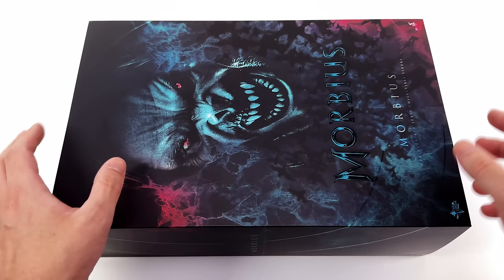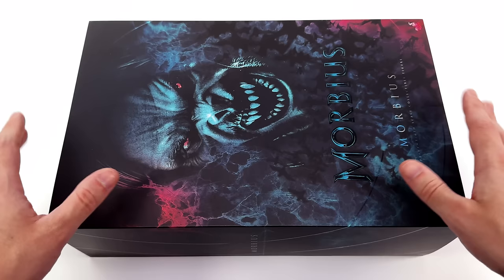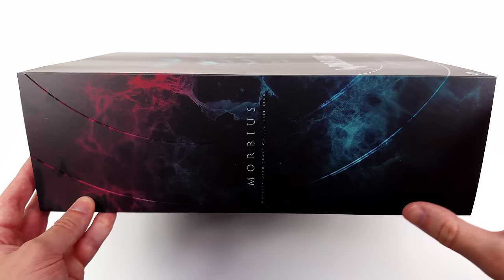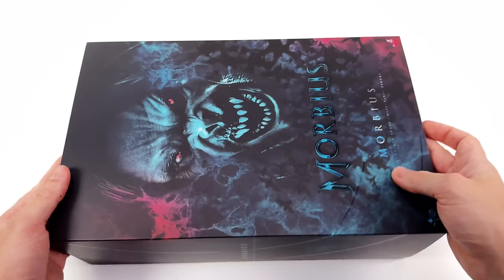They've added these subtle circles around the front of the box, as though he's using some kind of echolocation or something. We have high gloss for the Morbius movie logo, whereas the rest of the artwork is done in more of a satin finish. The circles continue around the side of the box — a little more pronounced here — and you can see more of the red and blue smoke. Around the back is pretty boring, just more of those circles with some warnings and legal information.